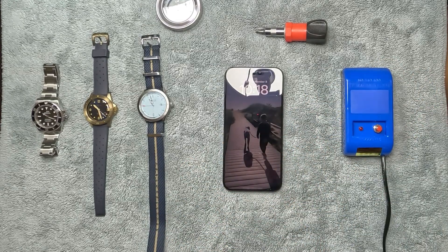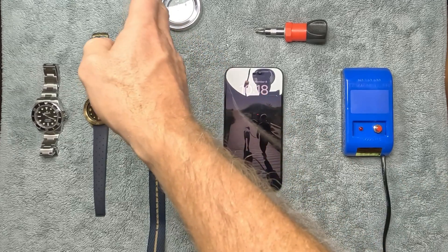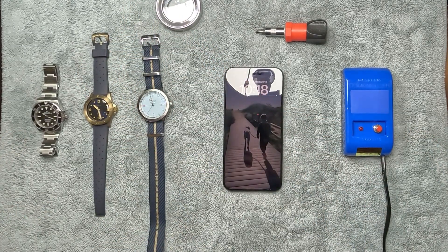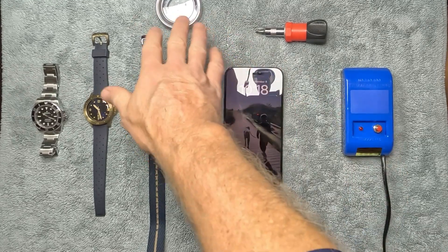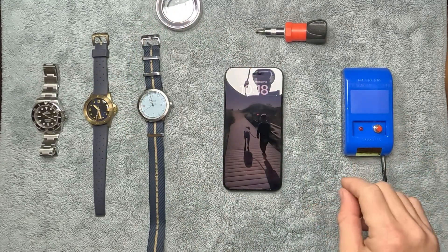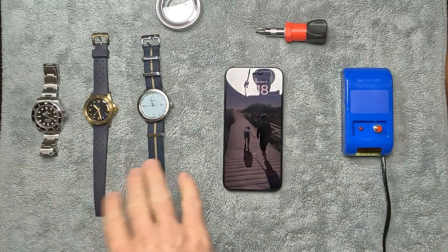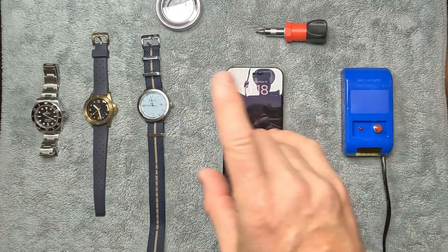So I contacted the company and they immediately responded and said they think the watch is magnetized. They told me to get a compass and a demagnetizer. I ordered both on Amazon — it only cost me about $13.